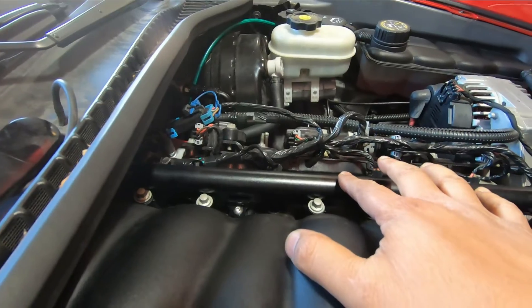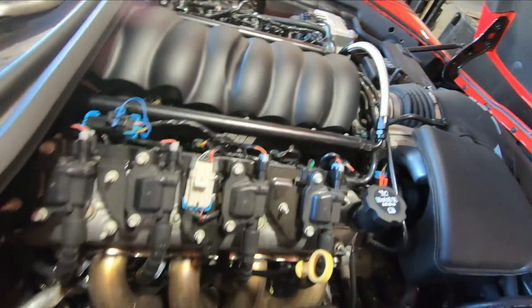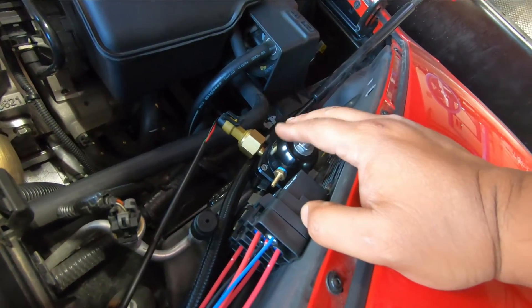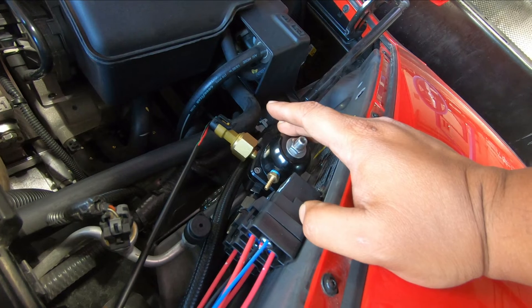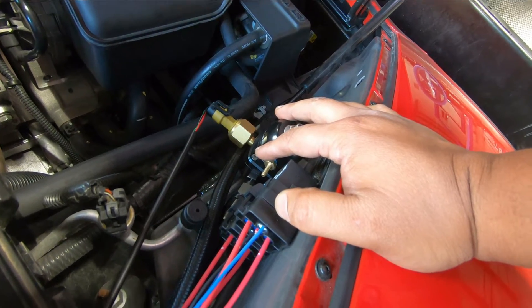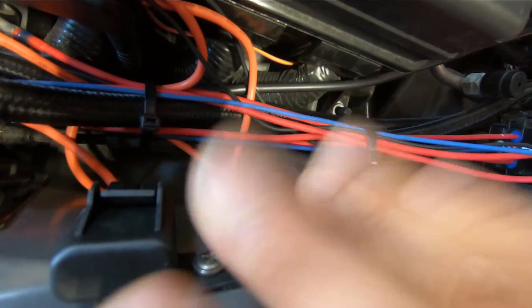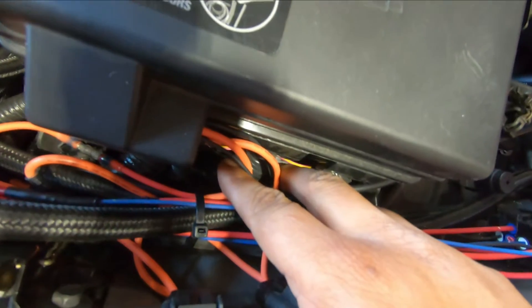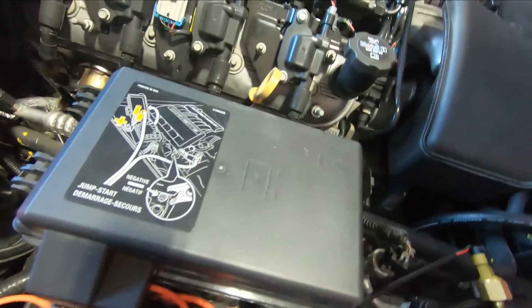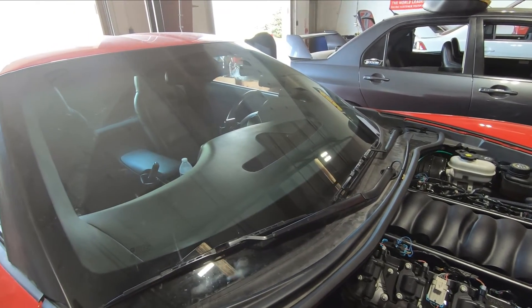This is the bridge. From here I have the return going to this external fuel pressure regulator, which currently I'm just using 60 PSI base. I don't have a vacuum line attached to it, but I eventually will once I go supercharger. And then these two relays with these two fuse holders connect to the two pumps that I have running — one is a Walbro 450 in the tank, and the other one is a Bosch 44.